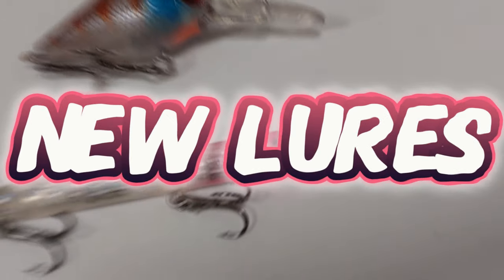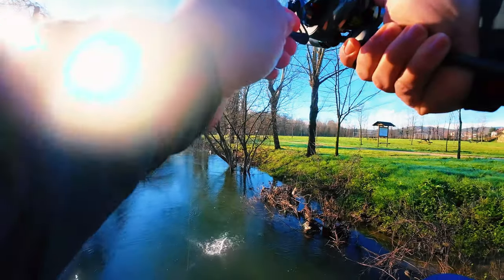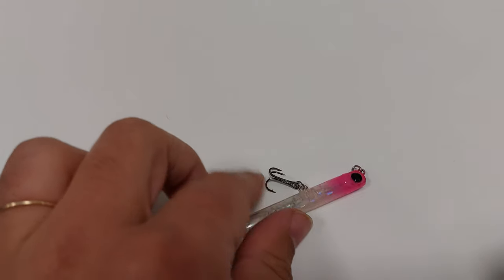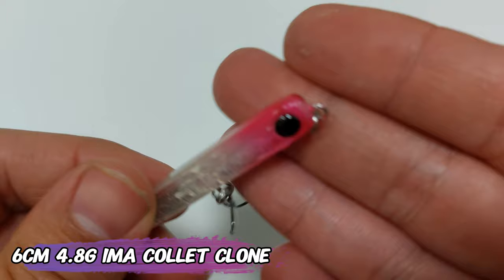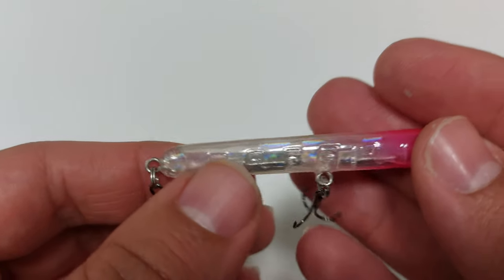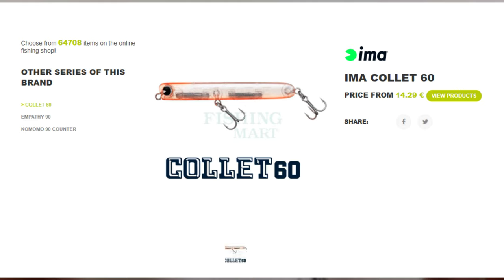I just got new lures! Hello everyone, this is Vicarso Review. Another Sunday, another handful of lures, and lately another clone. This is an IMA Colette clone — it's 6 centimeters and 4.8 grams. It costs way less than the original IMA; this one is around 2 euros.